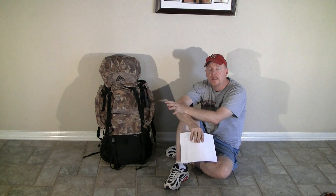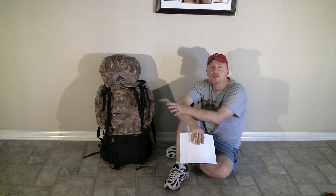Hey everybody, thanks for checking in. When I did my recent video on what's in my backpack, I showed one of my new backpacks that I had gotten at the time — the Osprey Exos 58 series — and I got a lot of questions about wanting more detail about that pack itself and actually just more detail about ultralight packs in general.